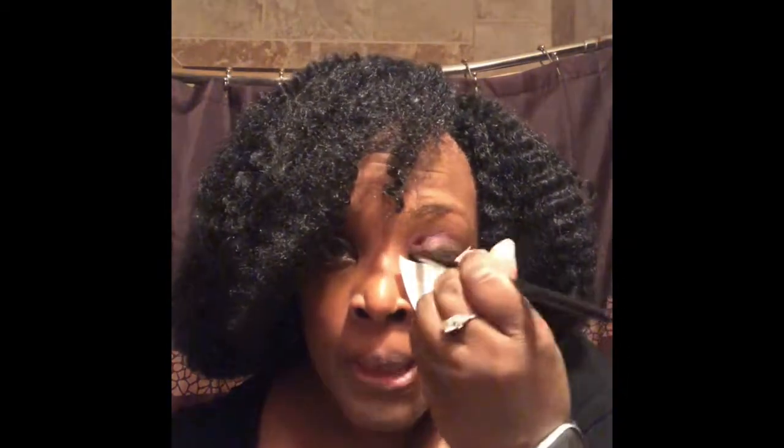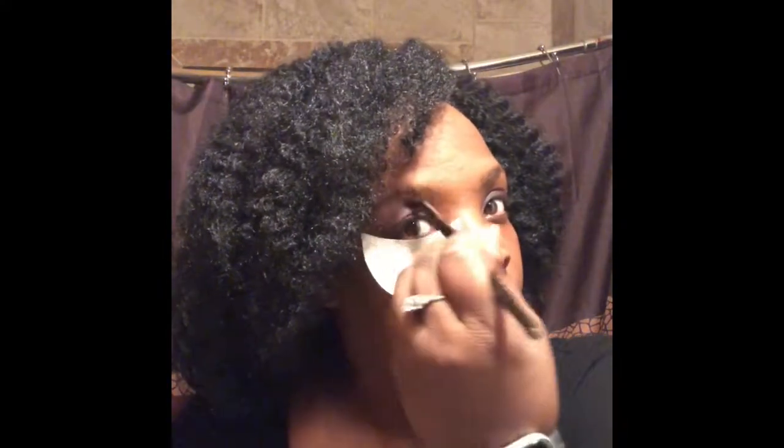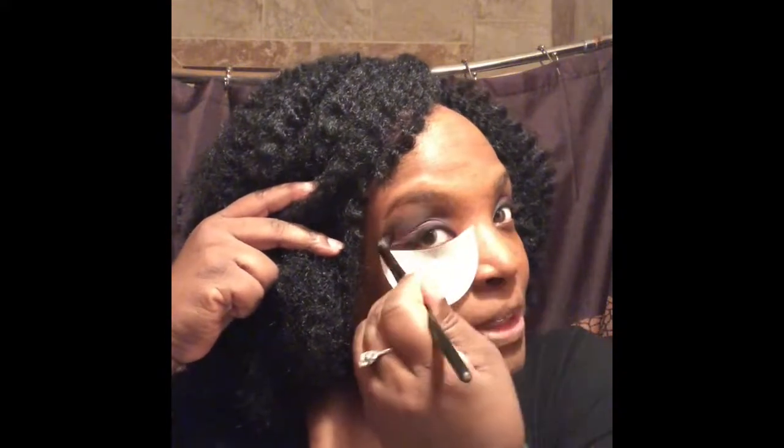A lot of people don't use them because they've been putting on makeup forever and feel like they don't need to, and that's understandable — it's just good for protecting your foundation. Now this color I'm putting on is called Red Onions. I'm one of those people that can put this on with my fingertips, but I wanted to show you. I'm using Green Pepper to go right below or right above the Red Onions.